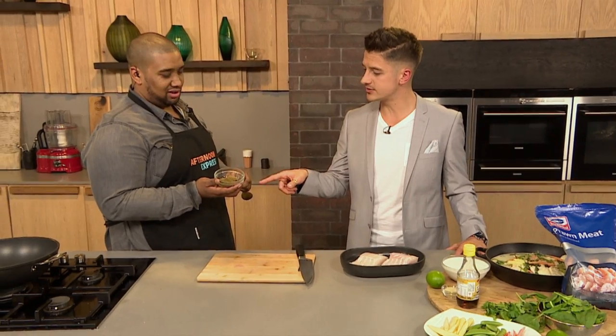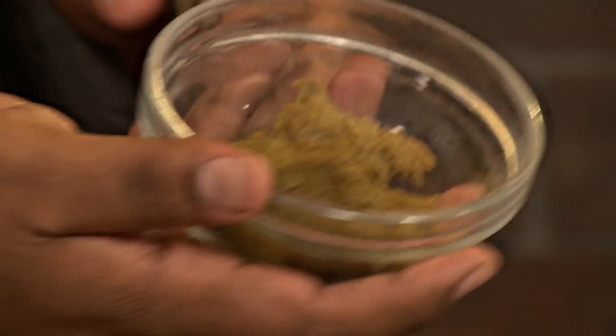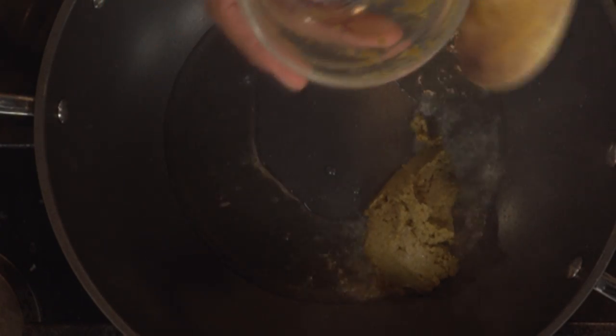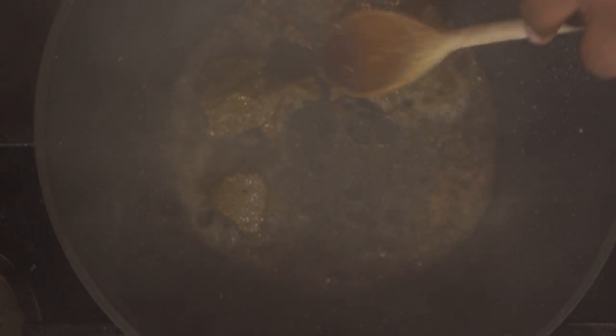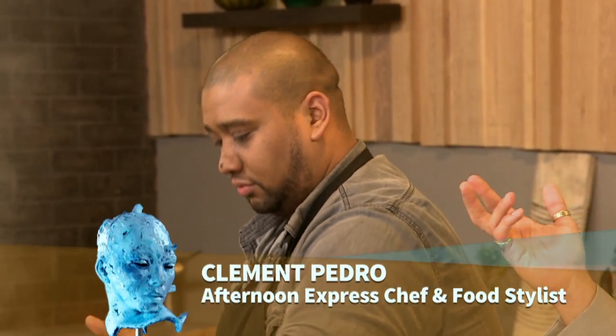Is this a green curry paste? It is green. You know the difference between a green, red, and yellow curry paste? It's the colour of the chilies. I'm disappointed — but yes, it's the colour of the chilies. You want to use a hot oil — something like canola oil, sunflower oil, or peanut oil. Sunflower oil has a high burning point. Olive oil is a bad idea for these sorts of things because it doesn't have a high burning point. What I'm doing now is frying the ingredients in the paste because it's actually raw, so you want to fry it.